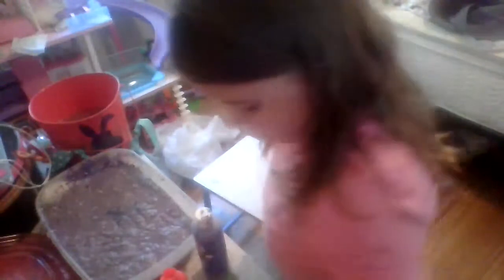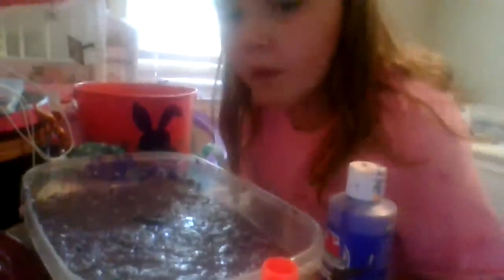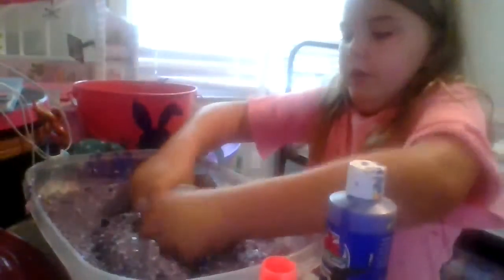We need to clean this stuff up. Let me see if it all fits. We finally fixed our slime — it's good and new. We have a water bucket to clean my hands if we need to.